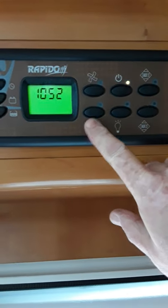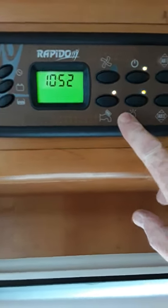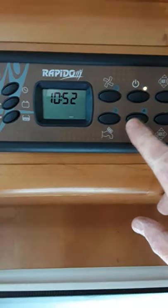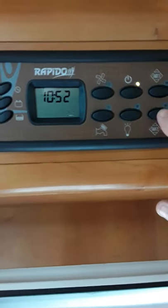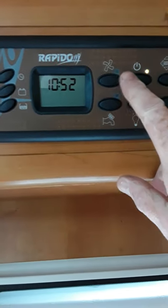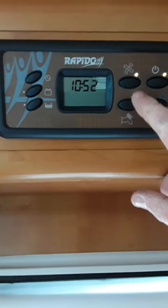These other buttons here: you have your pump and this is your light switch for switching on the lights inside. You hear the pump going there. Now these two buttons don't seem to do anything at all — they are like spare switches.